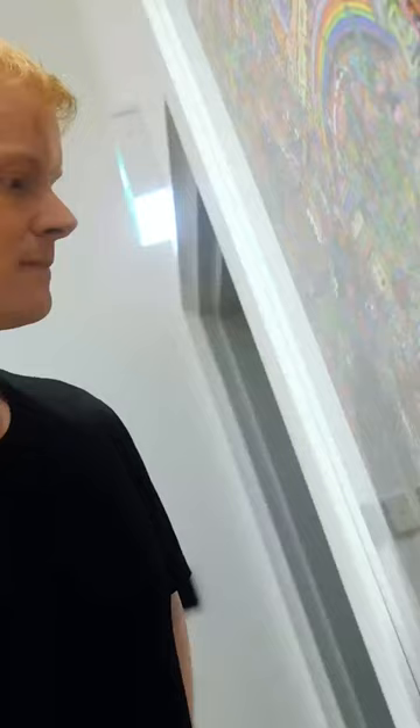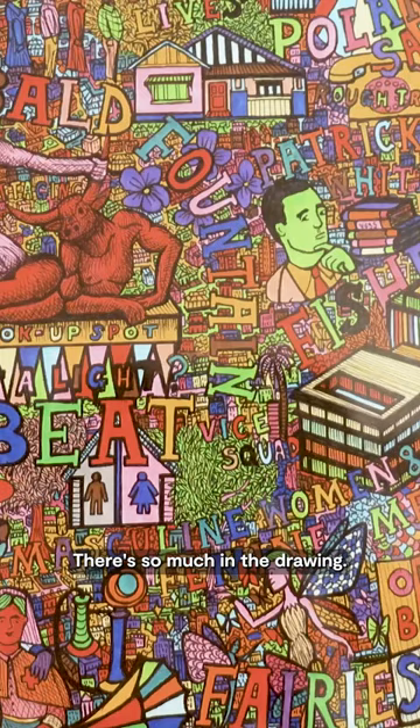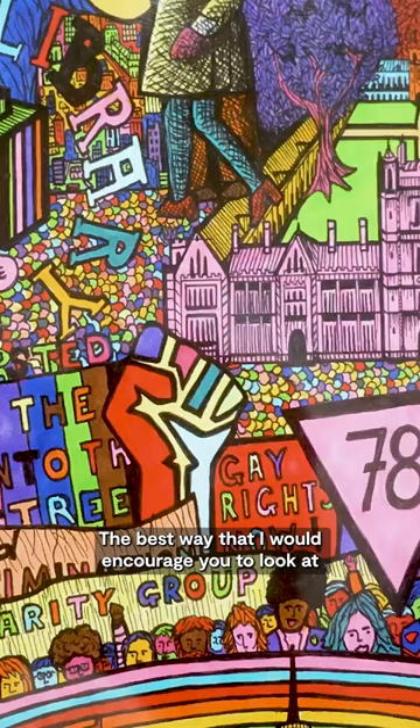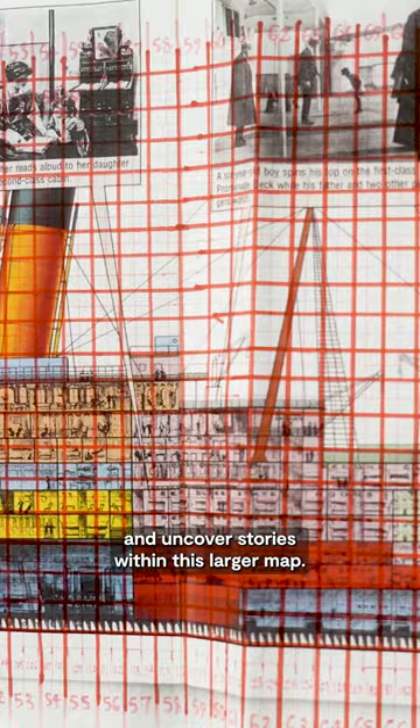I would encourage the viewer to take time to really zoom in and zoom out of the drawings, because there are so many layers to it — so much in the drawing. The best way I would encourage you to look at it is to take some time to really travel with your eye, become the visual protagonist through this landscape and uncover stories within this larger map.